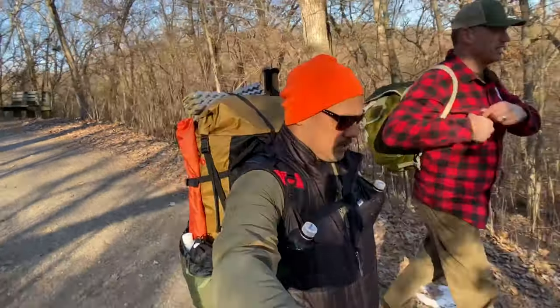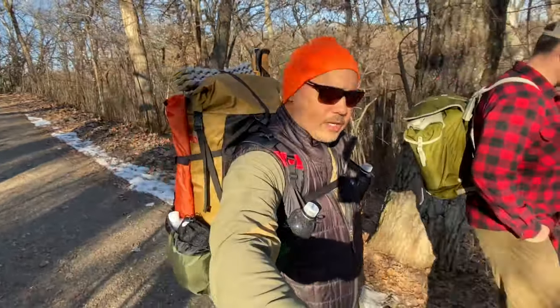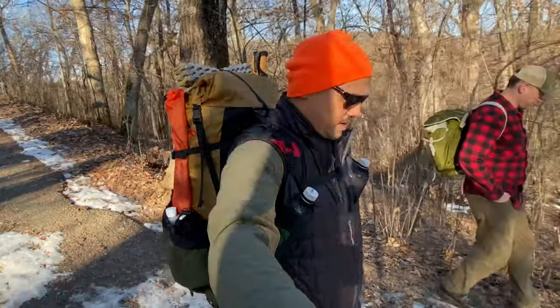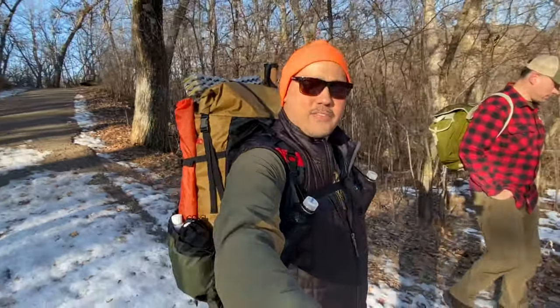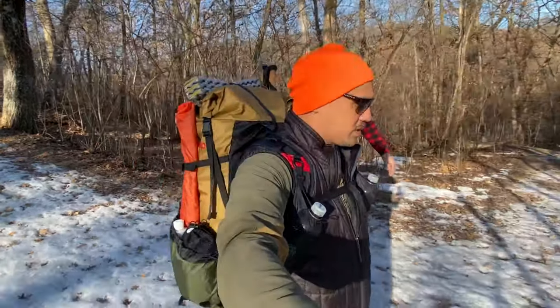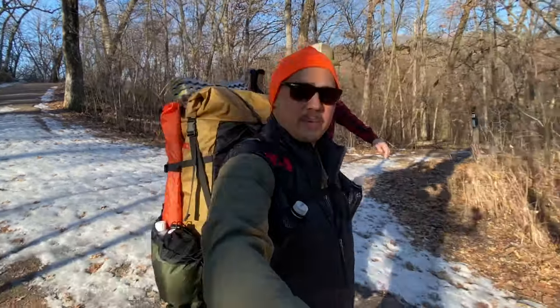On an early morning hike at one of my favorite parks — it's 24 degrees — this is a shakedown hike of my new pack and the new shoes I'm going to be wearing this year. I've got an 85-mile trip coming up in just a few days, and I want to be sure that everything is working the way it's supposed to. I'm going to head up here, put some miles on, and show you exactly what I'm carrying for this trip.